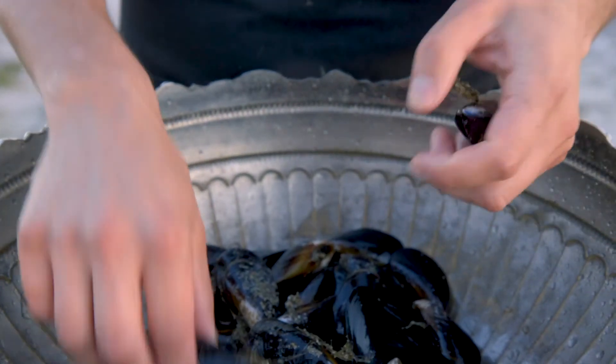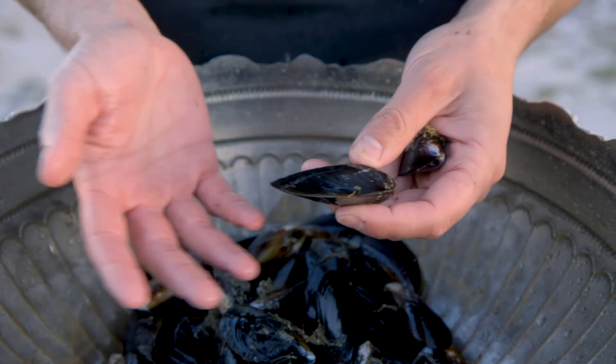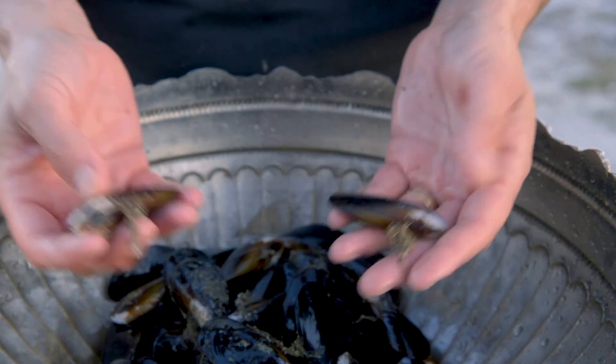We get a lot of phone calls from people who have taken their mussels and frozen them. The thing you should never do is freeze a live mussel — you always want to pre-steam it a little bit first.